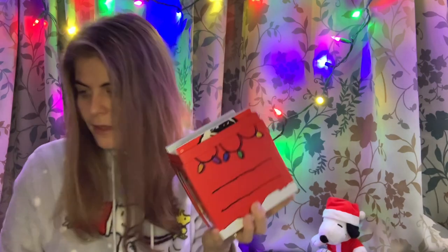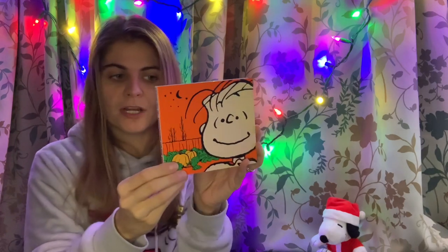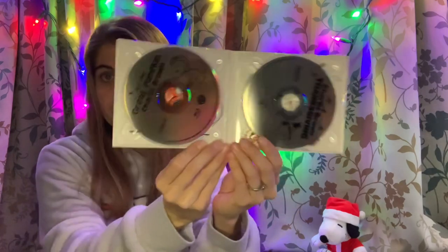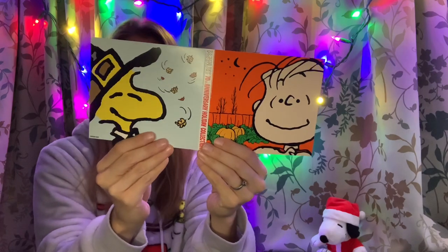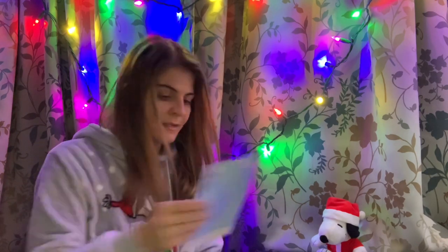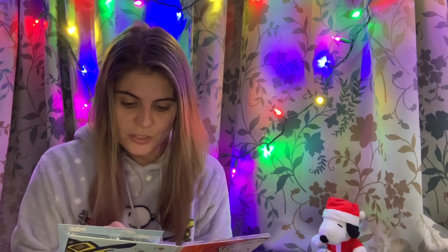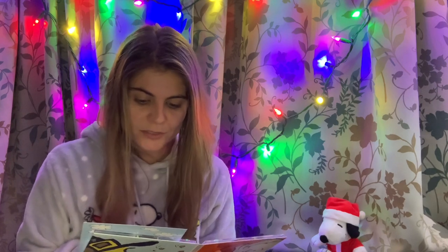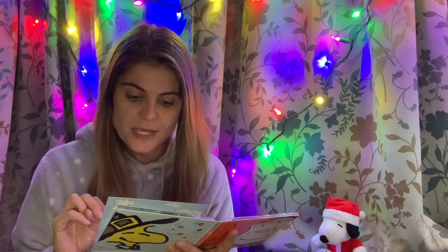Let's get into the contents of the box. So first of all we have a Thanksgiving slash Halloween collection — these two movies: It's the Great Pumpkin Charlie Brown and A Charlie Brown Thanksgiving. The bonus episodes on the Great Pumpkin Blu-ray are It's Magic Charlie Brown and Charlie Brown's All Stars, plus a featurette called We Need a Blockbuster Charlie Brown. For Charlie Brown Thanksgiving there are also two bonus episodes: The Mayflower Voyagers and Play It Again Charlie Brown.